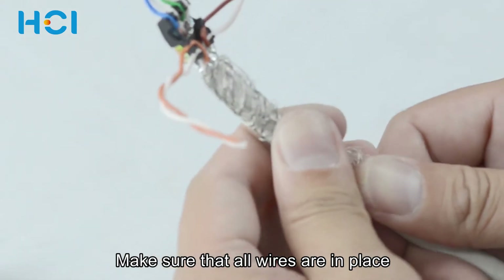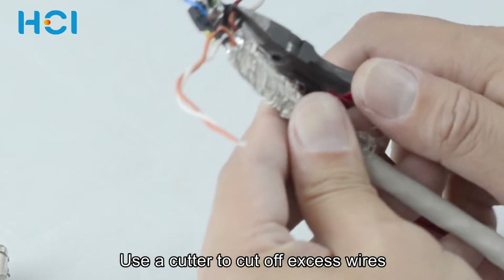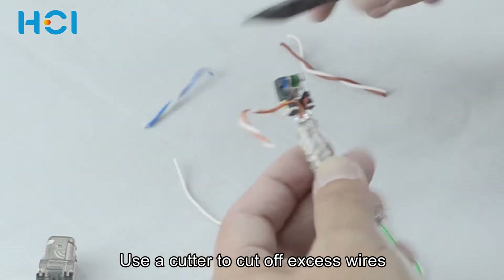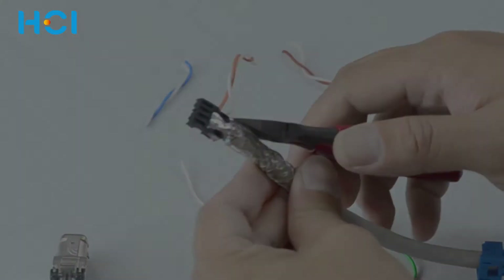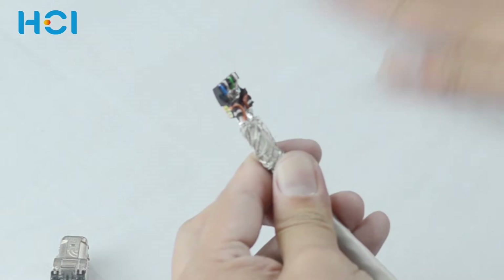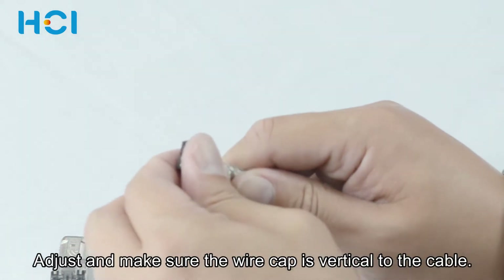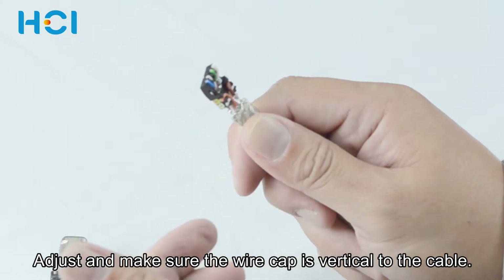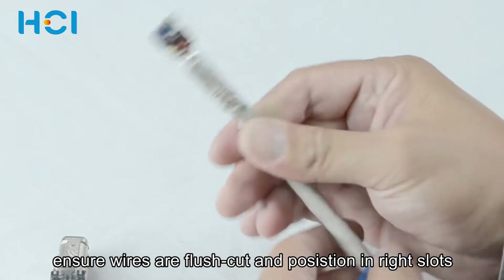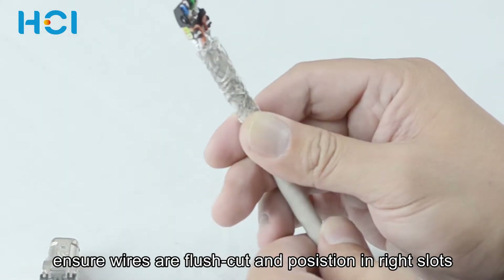Seat the orange pair first and then the brown pair. Check again to make sure that all wires are in place. Use a cutter to cut off the excess wires. Adjust and make sure the wire cap is vertical to the cable, and ensure all of the wires are cut flush and positioned in the right slots.